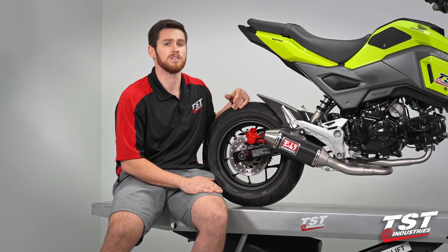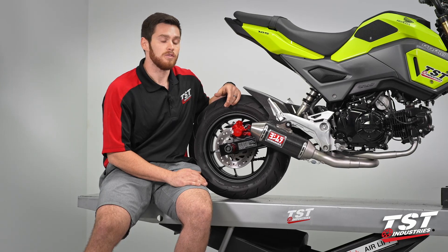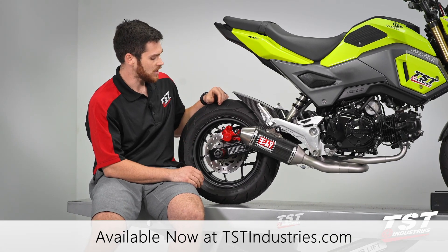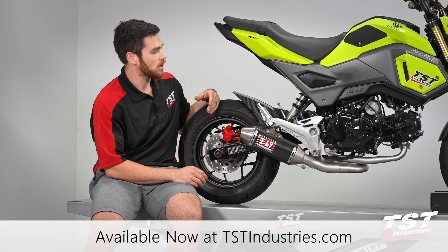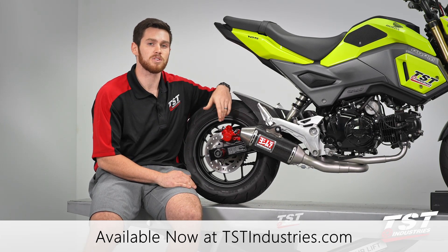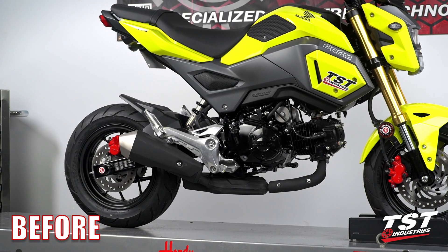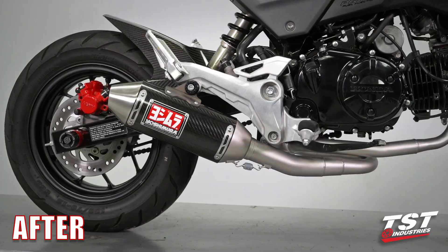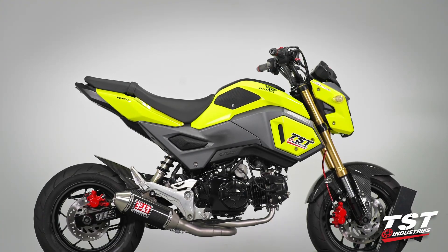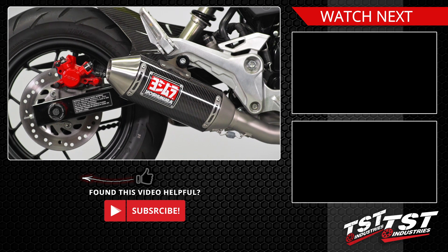I hope this installation was as quick and easy for you as it was for me. It's really quite simple once you get the OEM exhaust off — only a few more bolts to get this thing back on. If you want to pick up this exhaust or any of the other parts mentioned, you can visit our website at tstindustries.com. If you want to see installations of our undertail with integrated taillight, the rear hugger, the front mudguard, or the Woodcraft axle sliders, we've got that all covered on our YouTube channel. Go ahead and search us, give us a subscribe, and give this video a thumbs up. Thanks for watching, guys — get out there and ride.